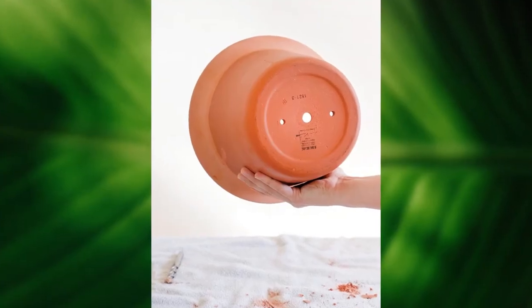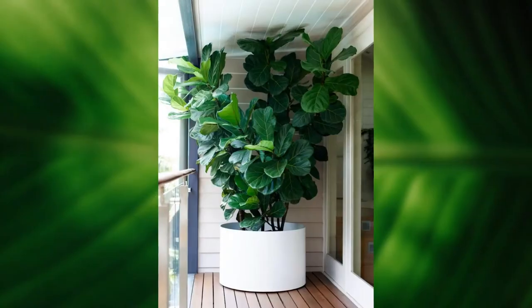If you do want your fiddle leaf fig to grow bigger, repotting to a larger container gives your root ball room to grow, to support more growth, to make it taller and bigger with more leaves in the long run. The trick with fiddle leaf figs is they don't like to be in too large a container because that will keep them too wet. You only want to increase the size by about two to four inches in diameter — say you have a plant in an eight-inch pot, maybe go to a 12-inch pot at the most.